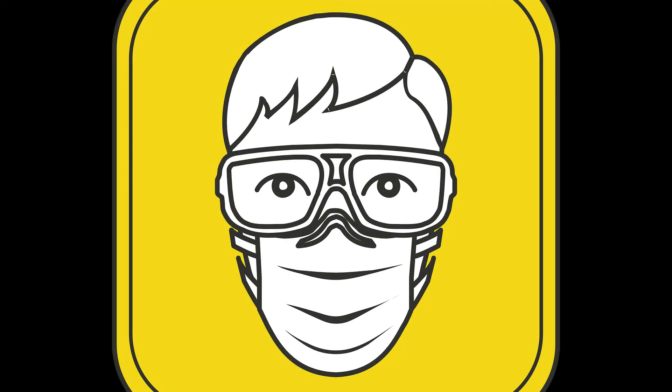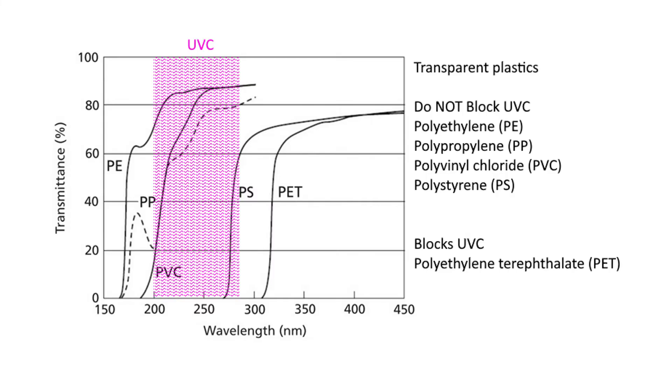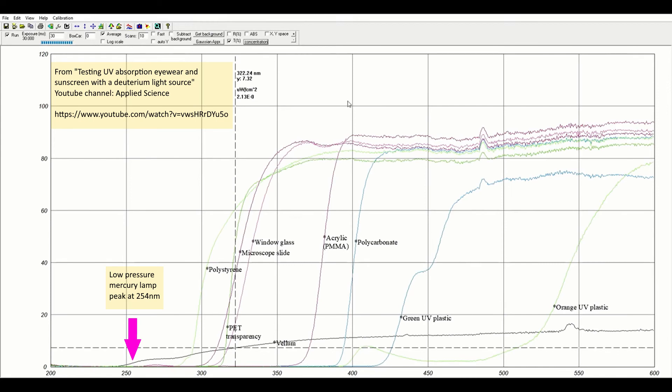Let's talk about safety. Make sure things aren't touching the light inside the box, and make sure you're wearing polycarbonate safety glasses. The biggest problem with this setup is that the plastic bucket actually allows UVC to transmit through — that's why I cover it with a towel. Polycarbonate blocks UVC really well. The YouTube channel Applied Science did a test showing which plastics can block UVC — that was a pretty good video.